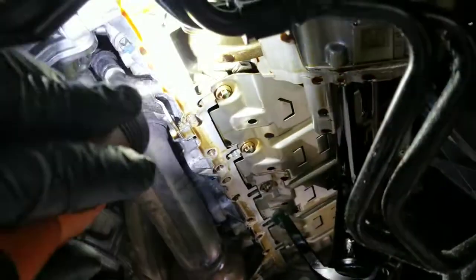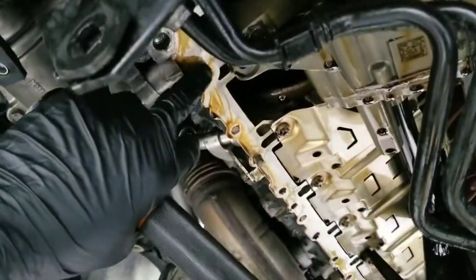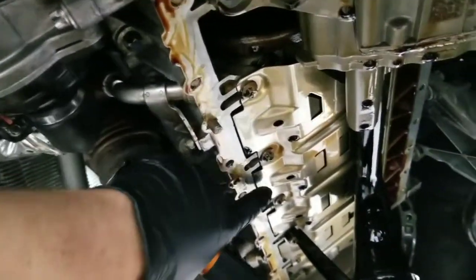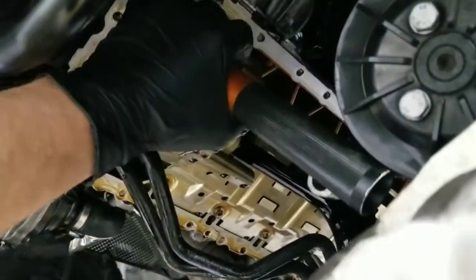I'm going to show you guys something very interesting. You guys can see here on this oil pan — right here, this is a broken bolt, broken bolt, another broken bolt right here, and another broken bolt. There are multiple broken bolts in here, and a couple more over here on the top of the block.